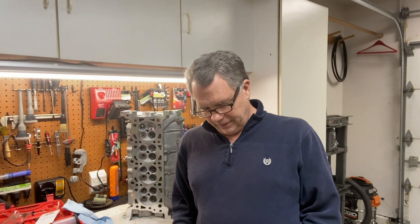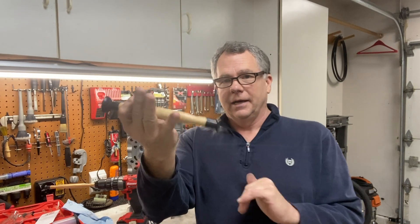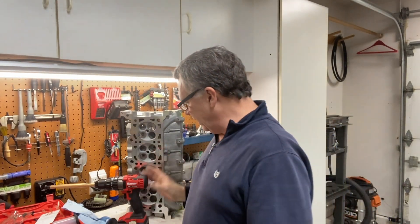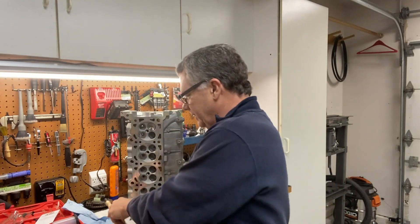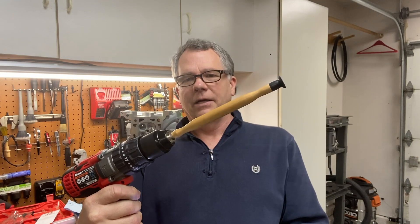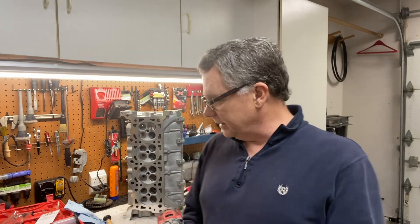I forgot to show one thing in the video. I was doing the valve lapping all by hand, and about halfway through I decided that was a little too much work. So I ended up pulling one of the caps off, attaching it to a drill, and then just using a drill to spin it. It was much, much quicker and way more effective.